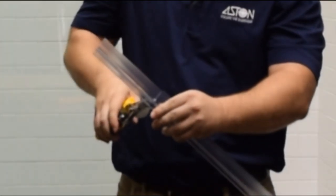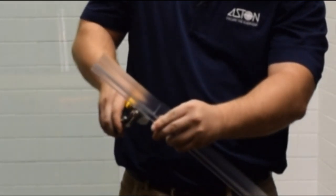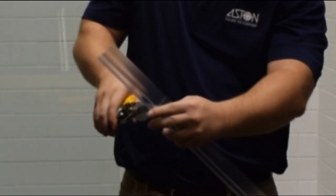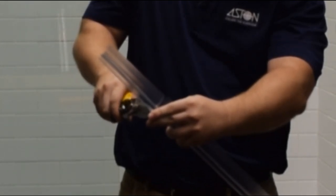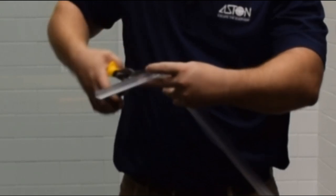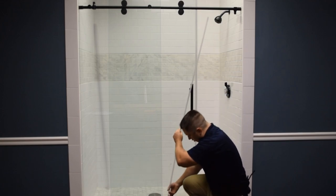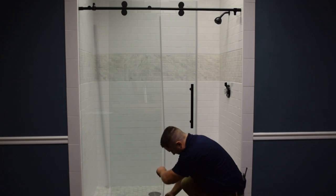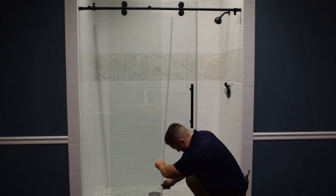You want to make sure that you cut through each individual component of the seal. The next step is installing the F-seal, starting from the bottom of the fixed glass and working your way up to the top.